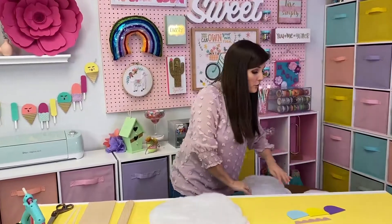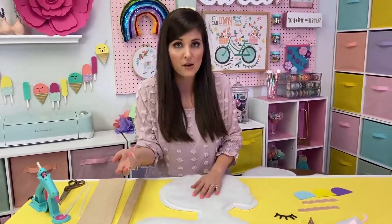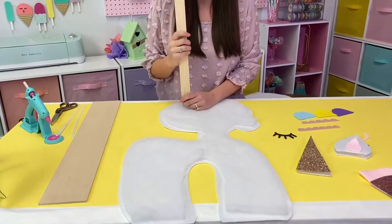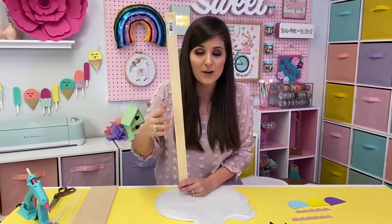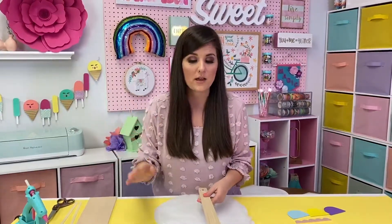You can freehand your unicorn — mine's nothing fancy. I literally just kind of sketched it out on a piece of paper and then drew it bigger. So what I'm going to do to get started is take a yardstick. Some of you may have some of these leftover in the garage. You can purchase them fairly inexpensively online or in a hardware store.